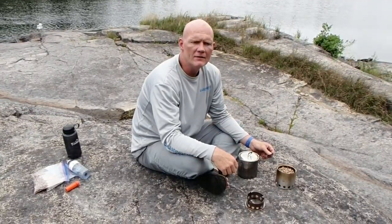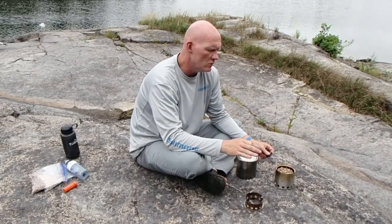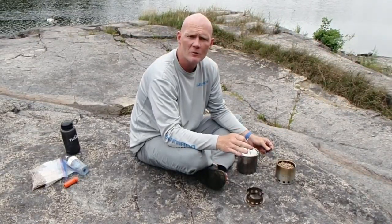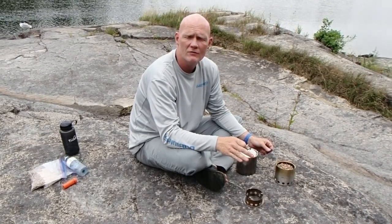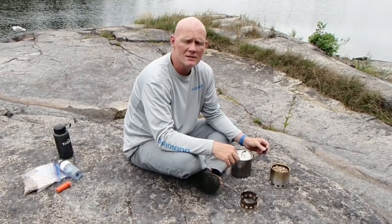I'm out here on the French River in Northern Ontario and I'm gonna do a review on the Solo Stove, because I've seen a ton of reviews for backpackers and campers but we've actually just finished a shore lunch of fresh fish. So I'm gonna light up the old stove and we're gonna have ourselves a nice little bit of tea and coffee.